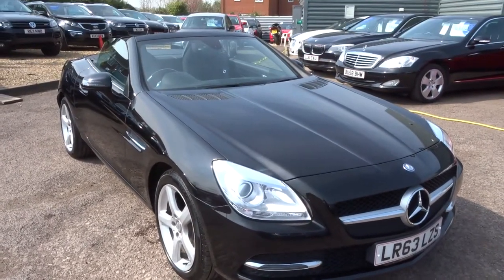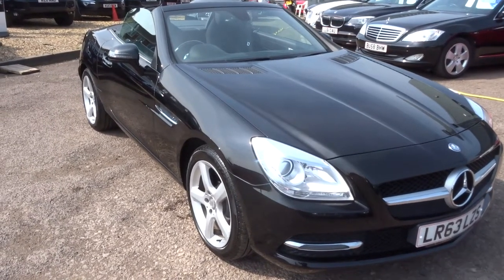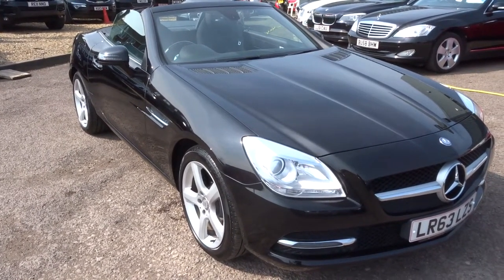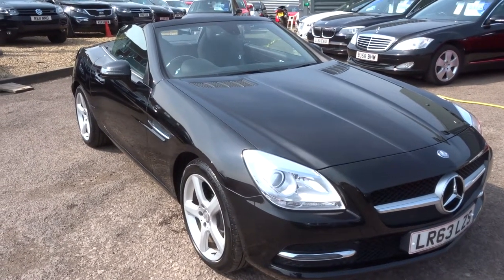Hi, welcome to Country Car. My name is Kevin. I'd like to show you one of our latest arrivals — it's a Mercedes SLK 250 CDI diesel motor car.